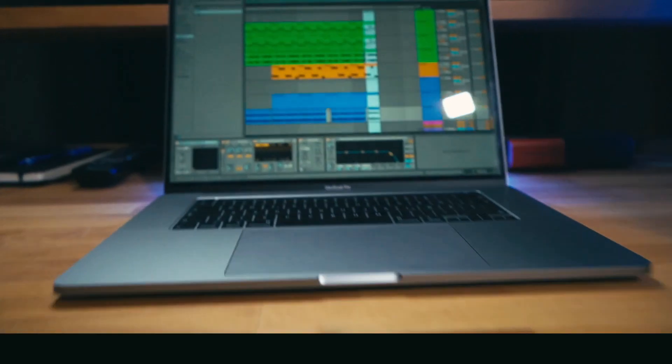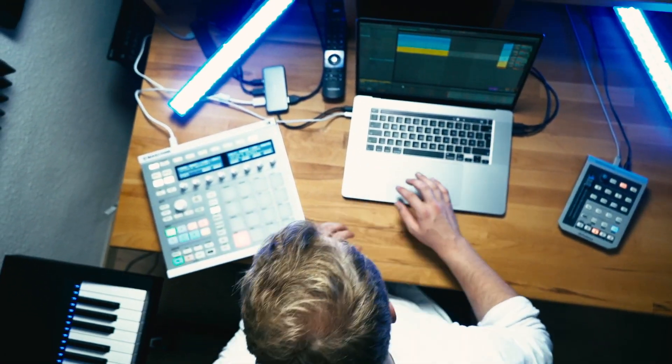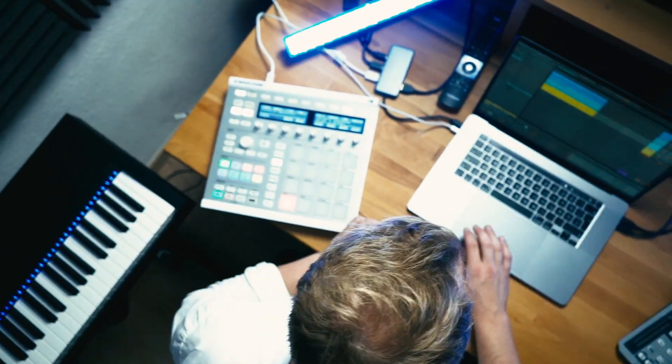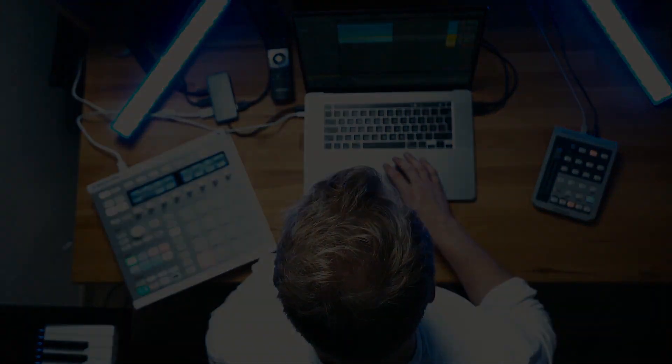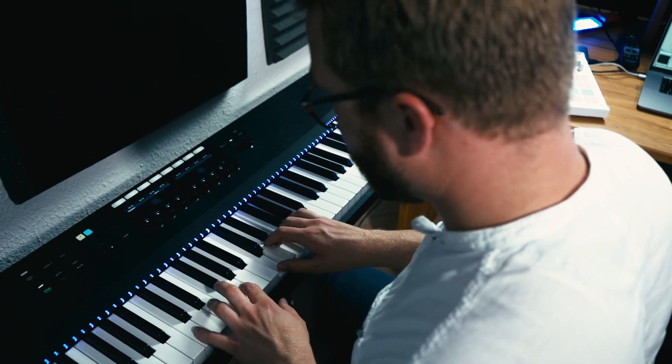Hey guys, it's Meadow and I'm going to show you how I made my track Repeat. Now we are in Ableton. I start with these keys — very simple keys, very repetitive, that's why the track is called Repeat — and then I layered it with this acoustic guitar.